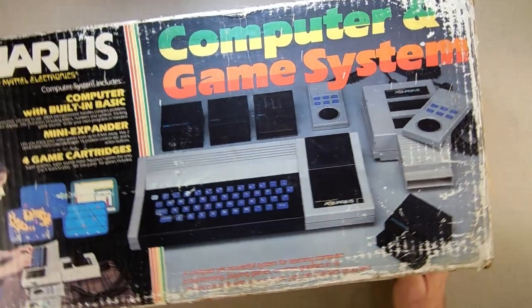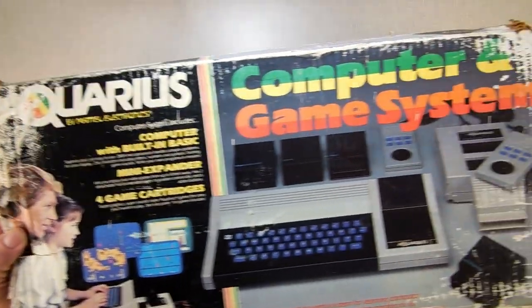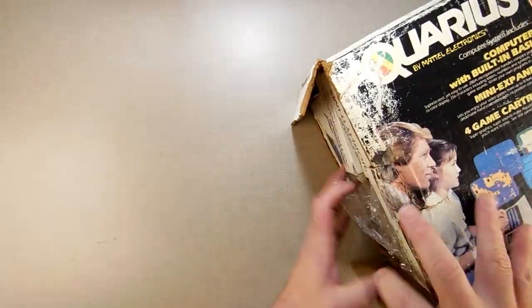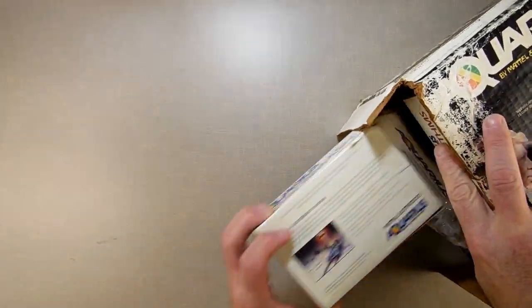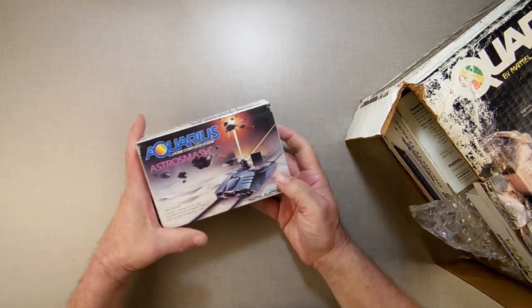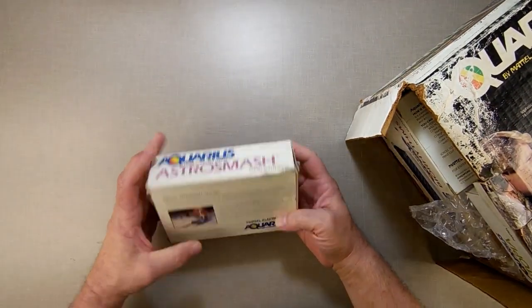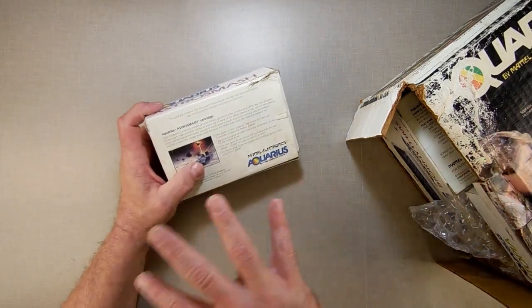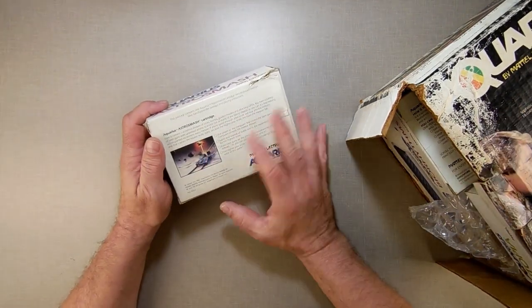We have a Mattel Aquarius game system. It came with a bunch of things — Aquarius Astro Smash being one of them. If you know anything about the Mattel Aquarius, it has fixed graphics characters, so you can't change them; you've got to use what they have. Interestingly, they don't show an actual screenshot of the game on the box.